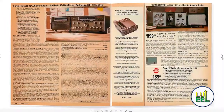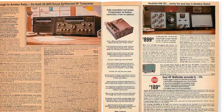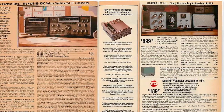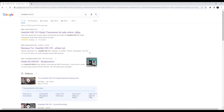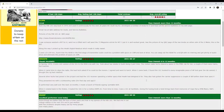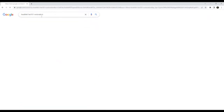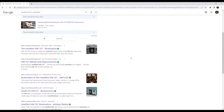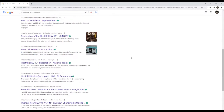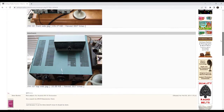The Heathkit HW-101 is a vacuum tube amateur radio transceiver that was available in kit form from 1970 until about 1983. According to various online sources, the HW-101 was one of Heathkit's highest selling amateur radio products of all time. Somewhere between 30,000 to 40,000 units were sold over those 13 years. It's immediately apparent when you do an online search that a large fan base for the HW-101 is still active even in 2022, and I had no issue finding lots of restoration and repair details online.